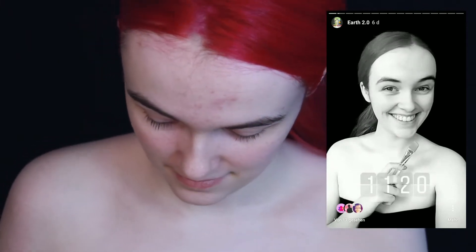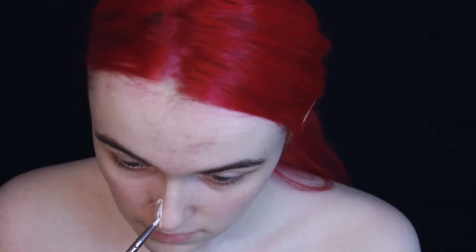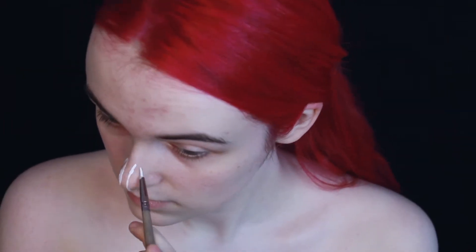First of all, yes my skin had better days before, and yes the camera angle is super bad. You can't see a lot of stuff I do in this video. I'm really sorry for that.